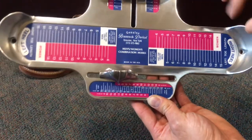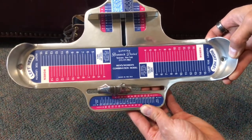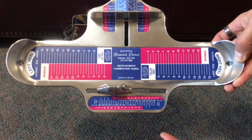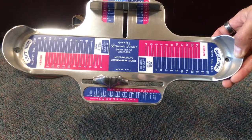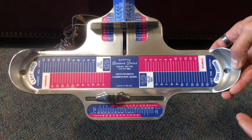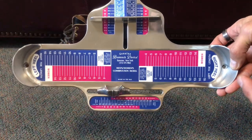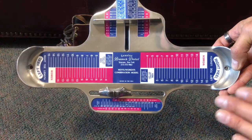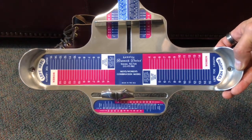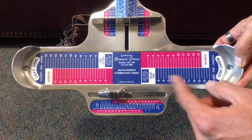The next thing is your arch length, and you really want to do this standing. There's some debate on that, but standing is best because that's when your foot is at its biggest — unless you have orthotics or pronounced arch support, in which case you can do it standing, sitting, or sometimes at a diagonal. Like if you go to Nick's Boots, they'll have you do it at a diagonal to compensate for arch support. But for most boots, especially flat inside, you want to be standing. That's the first feature: overall length.